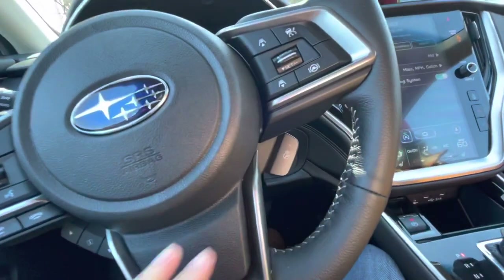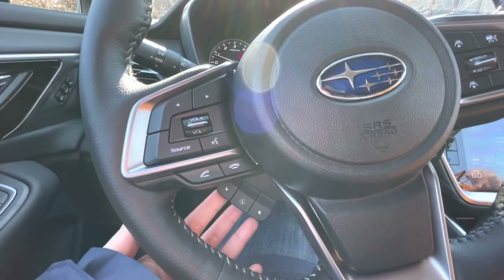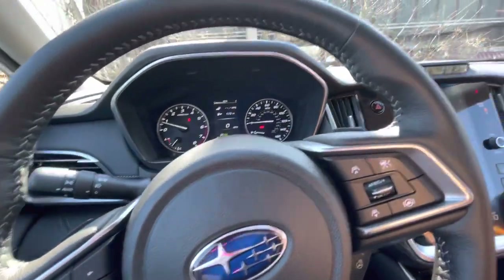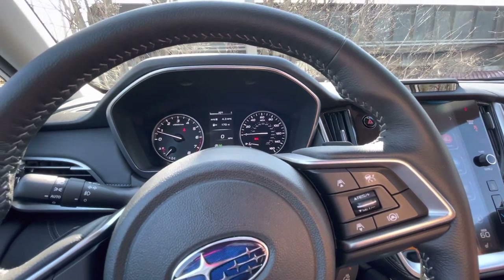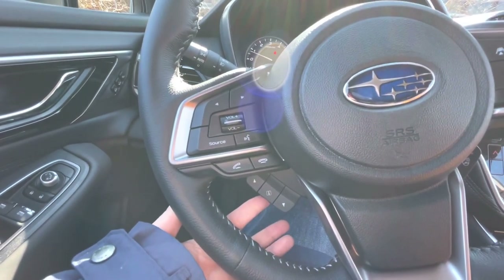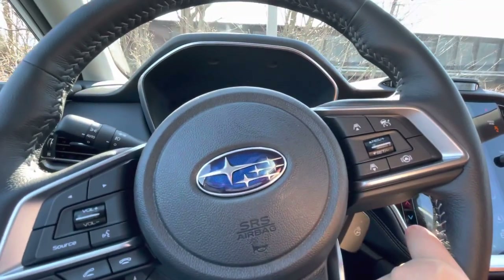Those arrows on the steering wheel change what's displayed in the driver cluster. Scrolling through: you can see what music you're listening to, directions, tire pressure, how much gas you're saving with auto start-stop, how many miles until empty, and your average miles per gallon — right now it's at 4.3 since the car hasn't been driven much, but that'll change over time.